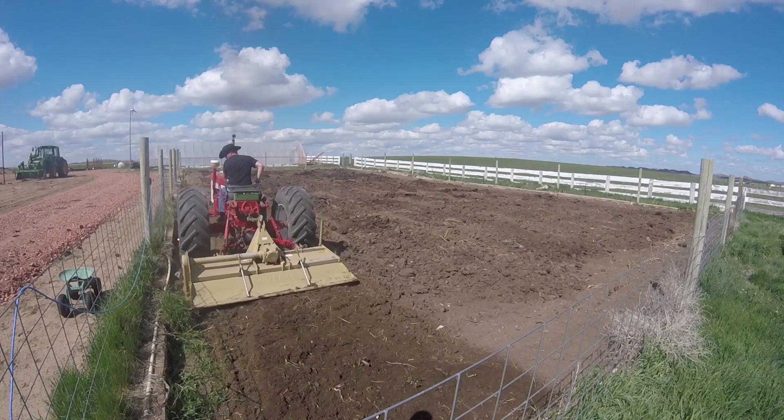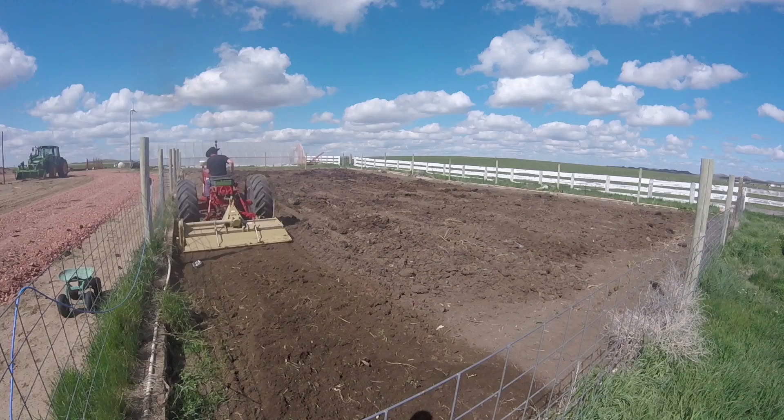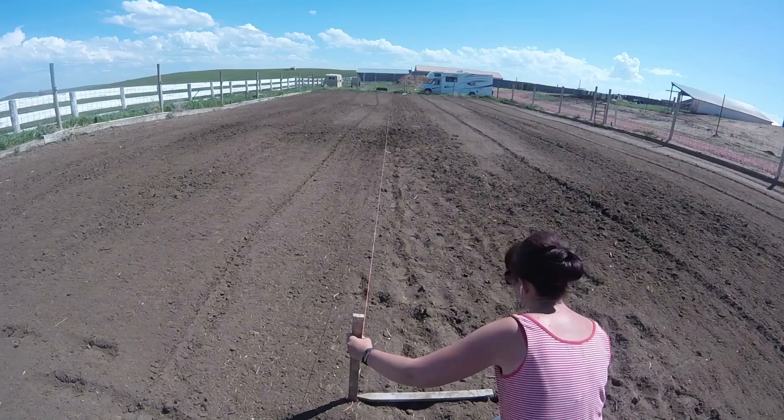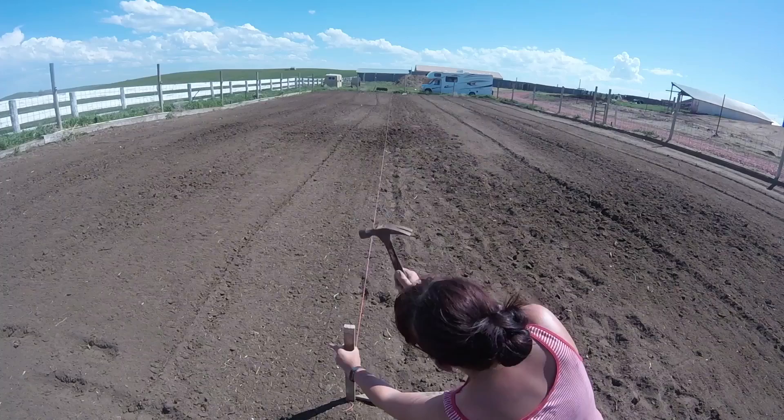Every year, potatoes are the first crop that gets planted outside. The garden is long and it's impossible to plant a straight row without using string. This year potatoes will go right in the center of the garden. It's important to rotate where your potatoes grow every year to prevent disease — it's been three years since potatoes have been grown in the middle.